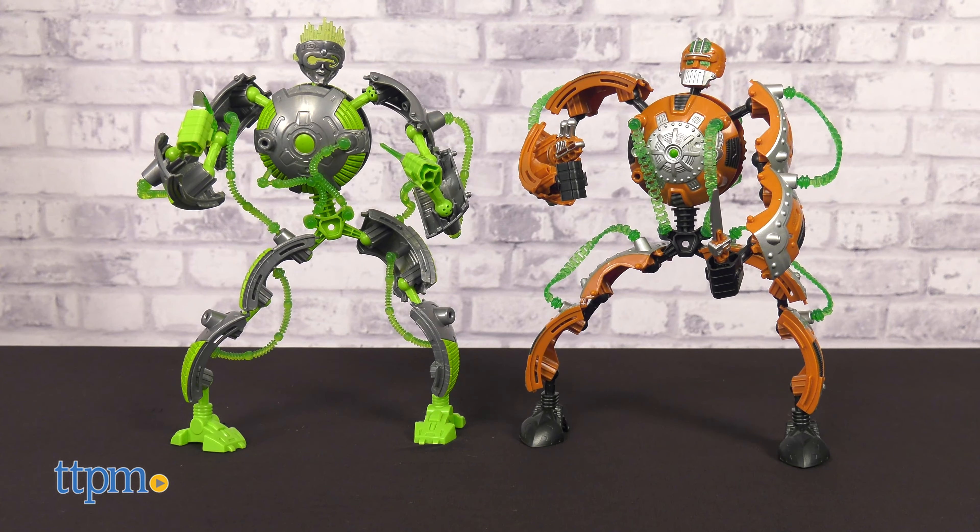There are 6 Gigabots to collect in Series 1, including Fragbot and Scrapbot, which I have here. I'd say it took between 10 and 15 minutes to assemble one of these, and the instructions were fairly easy to follow. These are for ages 5 and up, and kids on the younger end may need some assembly help from mom or dad.